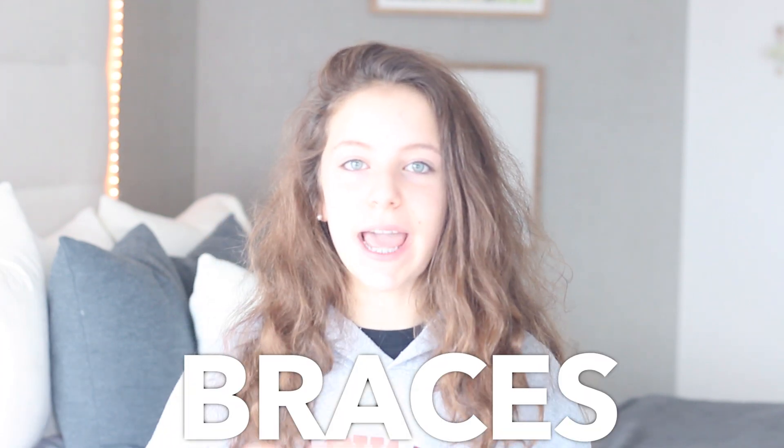So today I'm filming my all about braces update, because I haven't done one of these in so long — only a couple months. And while I was gone from YouTube for a little while, I had a brace appointment and these came off.